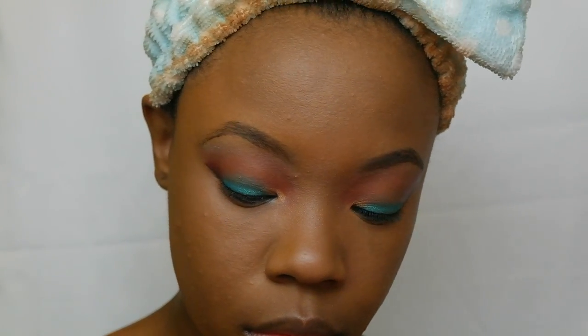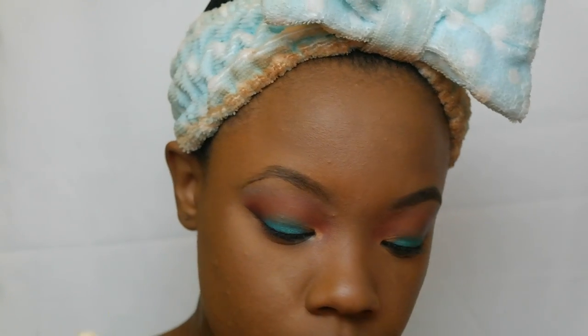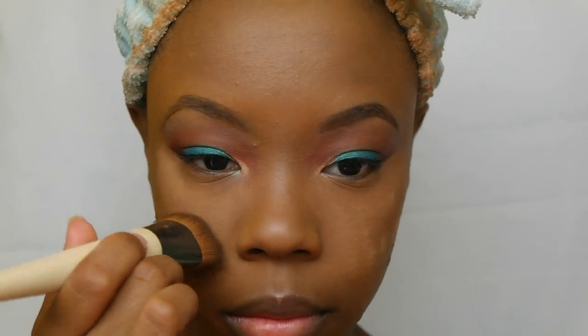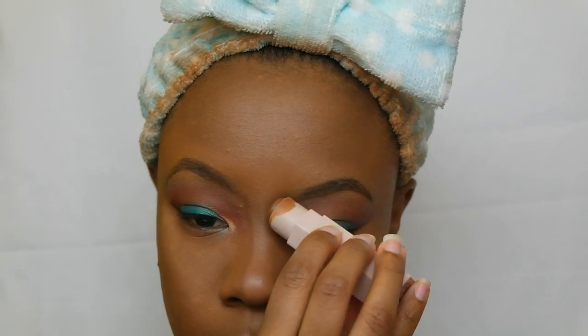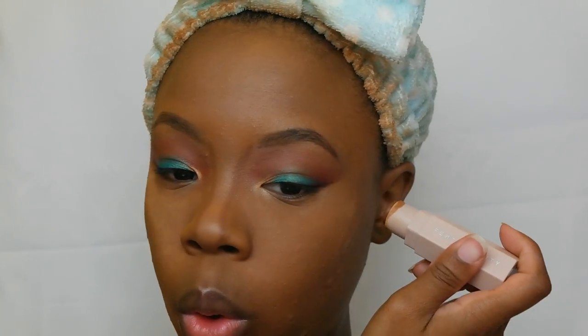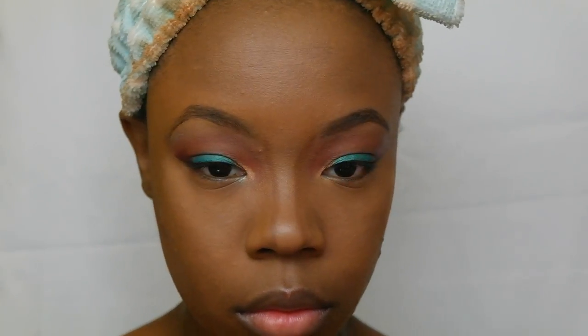Now I'm going in with my Dermablend satin powder — that's the only satin powder I have until I get some Fenty — putting that under my eyes, on my forehead, and in between my eyebrows, wherever I highlighted, just slightly. Not too much — I don't want to look crazy. Now I'm going in with Truffle to contour my nose, around my face, my forehead, and my cheeks, and that is of course the Fenty matchstick.